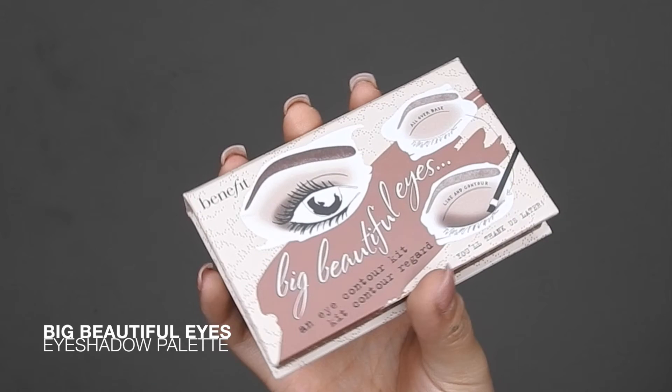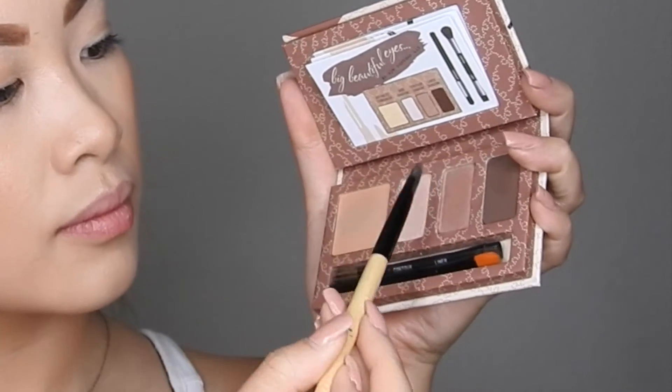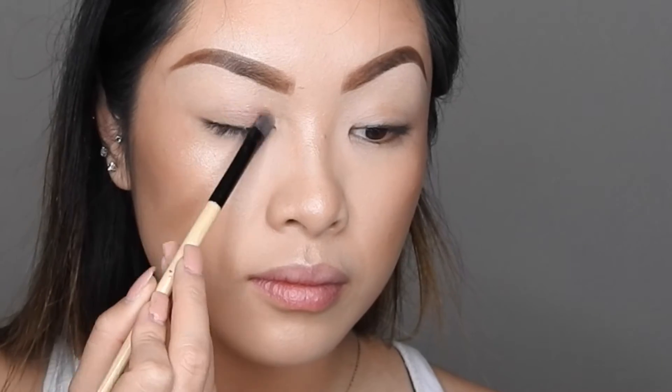Now onto the eyeshadow — I'm going to be using my Big Beautiful Eyes eyeshadow palette. I'm going to be using the middle eyeshadow and adding that all over the lid with a flat shader brush.